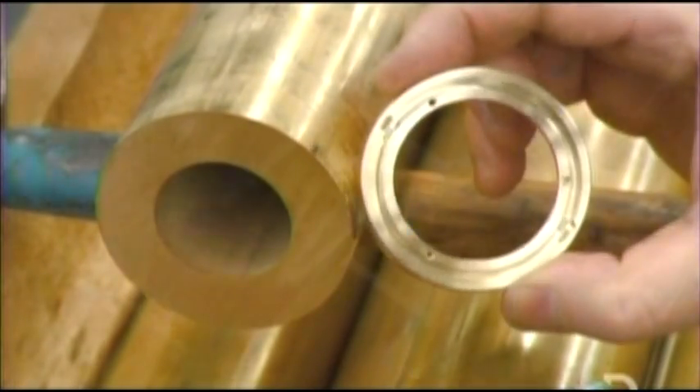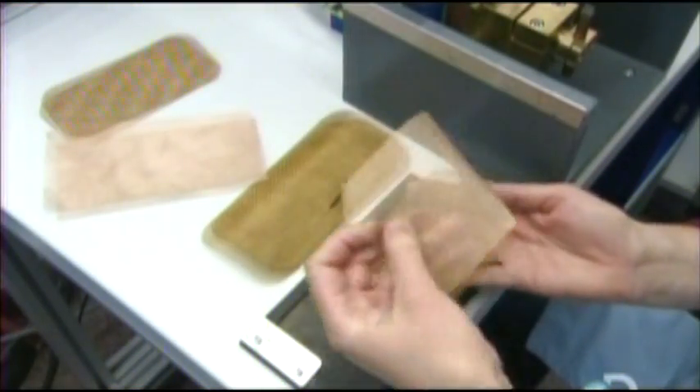To make a broadcast quality microphone, they start with a support piece for it. Automated tools carve a brass cylinder to the desired dimensions. They also make a retainer ring for the microphone grill that will anchor the grill's metal mesh.